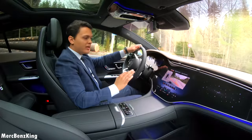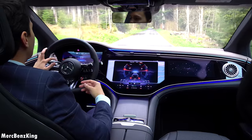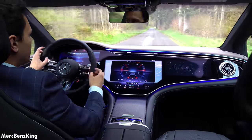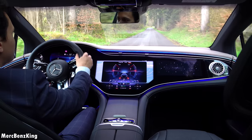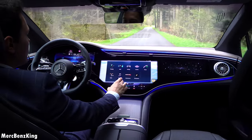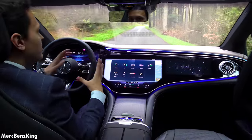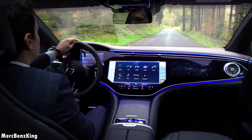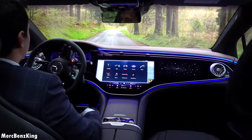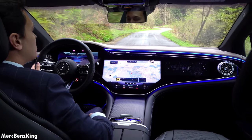The rear axle steering in the AMG is more meant for agile cornering. Above 100 kilometers an hour it will move in the same direction as the front wheels, so you need to steer a little less. When driving below 100 kilometers an hour on these curvy roads, the rear wheels move in the opposite direction, giving it a more sporty feeling. Let's get back to the destination.